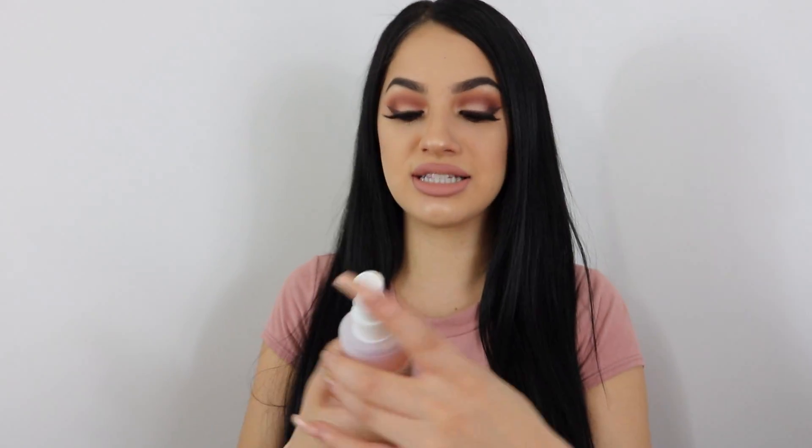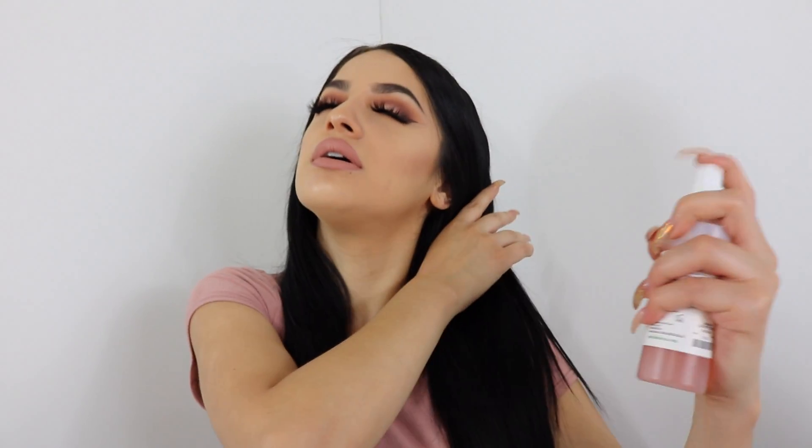I just love this lip combo. The last step is to take your setting spray and just spray yourself down.